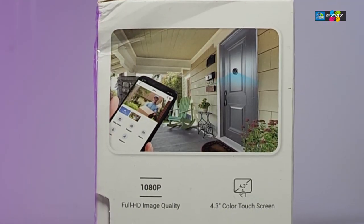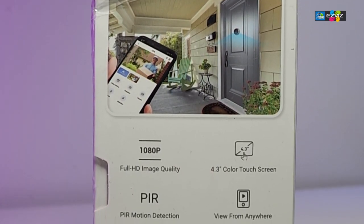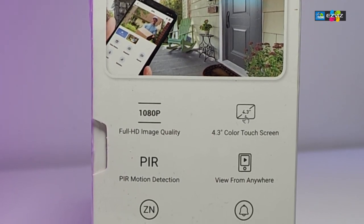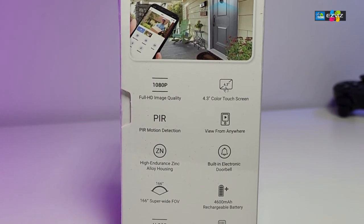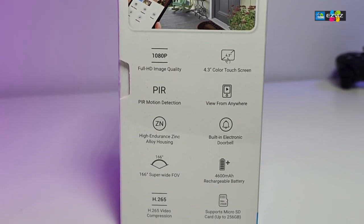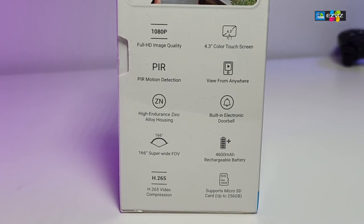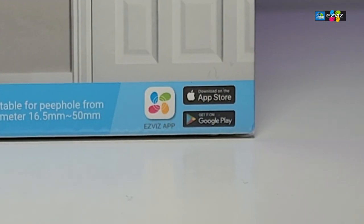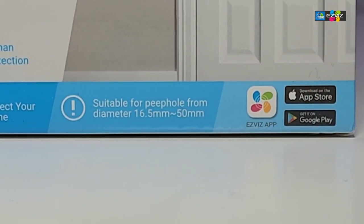This bad boy delivers 1080p video with a 4.3-inch color touchscreen, motion detection, and a doorbell. It captures roughly 166 degrees wide angle, comes built in with a 4600 milliamp-hour battery so you can recharge it. It takes a microSD card up to 256 gigabytes, works on Wi-Fi for easy phone access via their app, and decodes H.265.